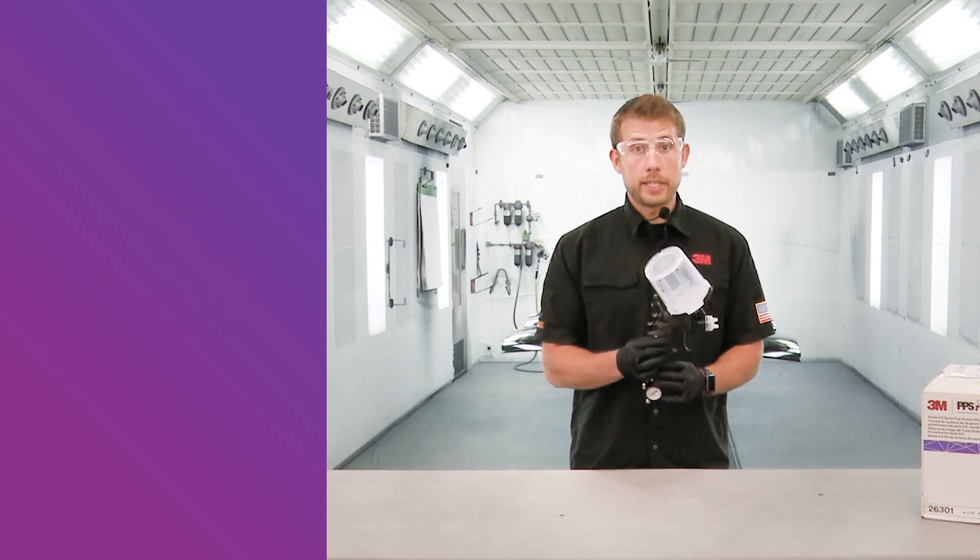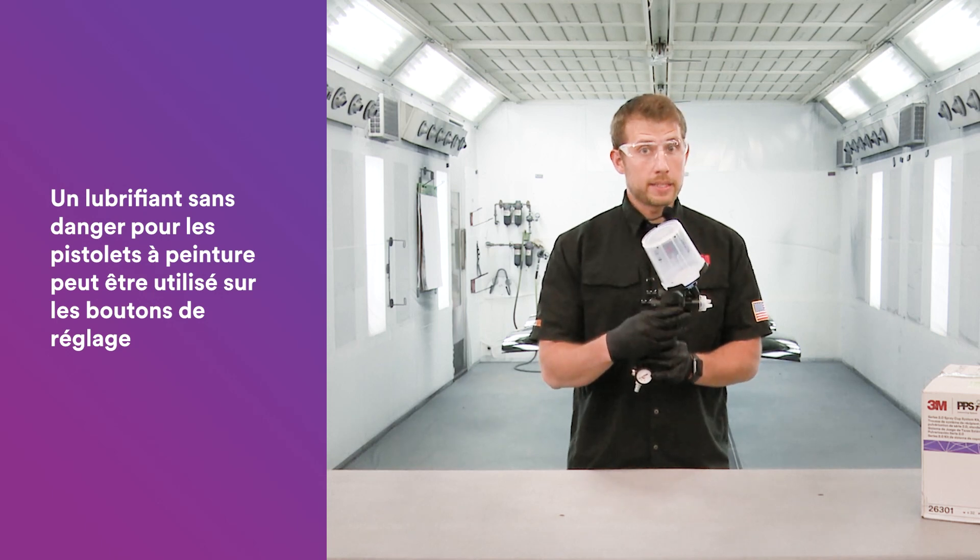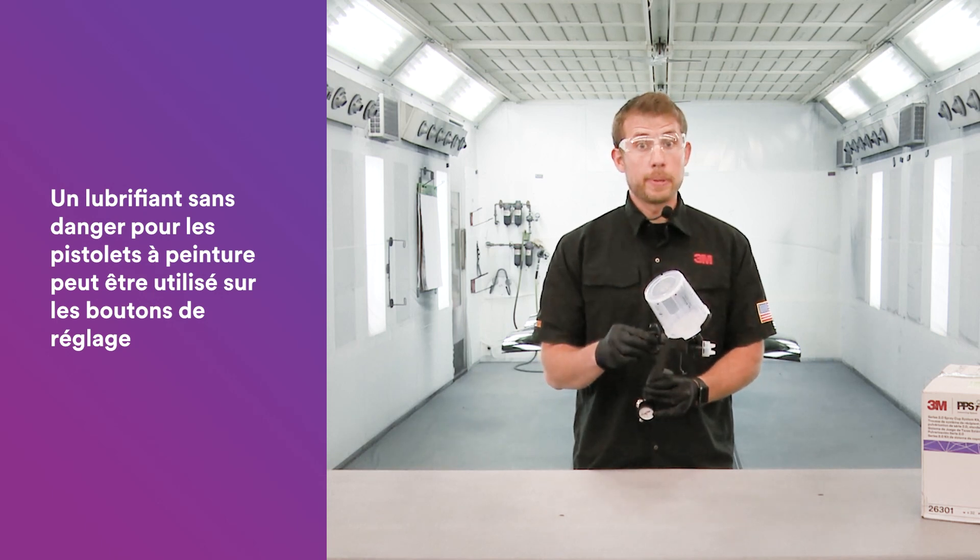If you notice that the knobs or the locking collar become hard to rotate, feel free to use any paint gun safe lubricant to keep those spinning freely.